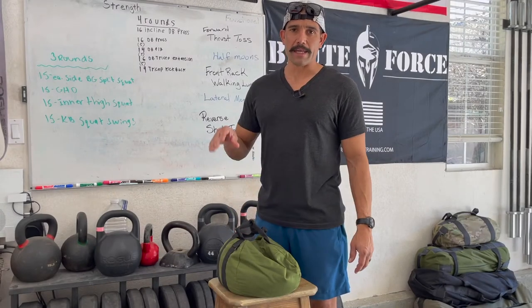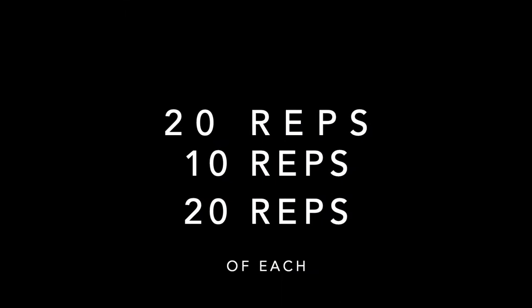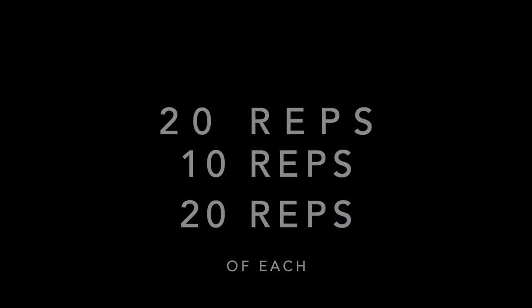Today I have a sample workout for you using a sandbag kettlebell. This workout is going to use some exercises that are specific to a sandbag — you're probably not going to be able to do these movements with dumbbells, a barbell, or even a kettlebell, because you're throwing objects. That's something unique to using the sandbag. We're going to do 20 reps of each movement, then 10 reps of each, then 20 reps of each.